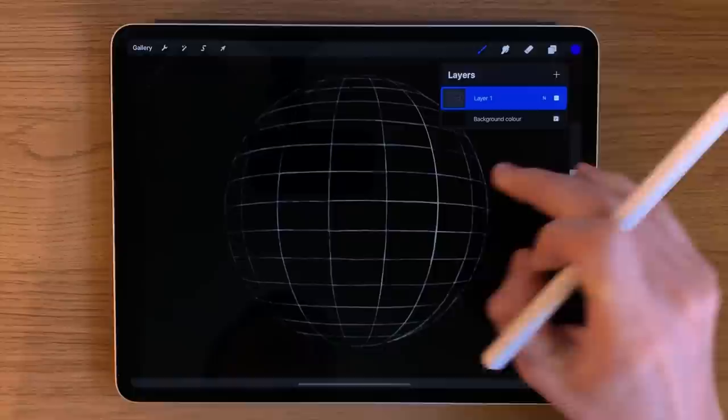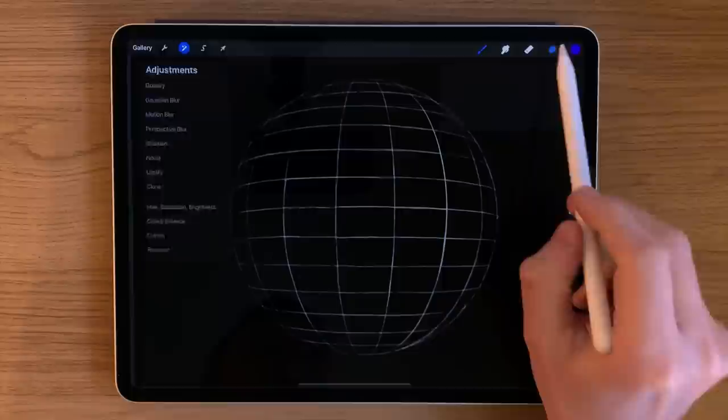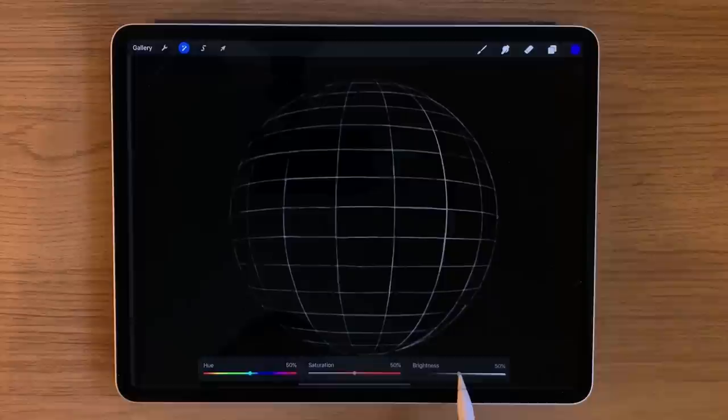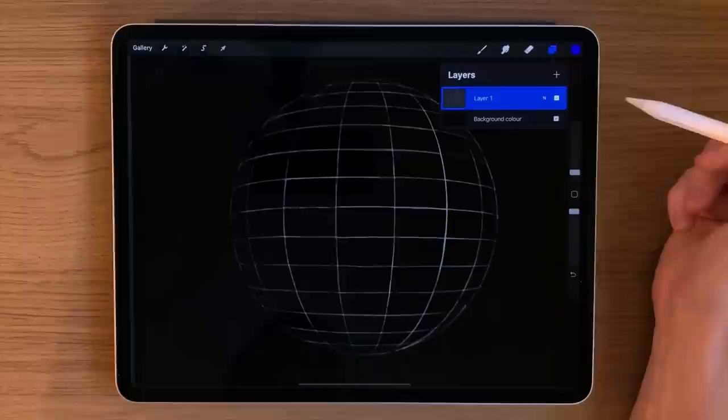Once you've got this downloaded into your canvas, the first thing you'll find is it's not going to be visible in the way shown here. To make the lines appear as light as I have them, go to the layer properties — Adjustments, then Hue, Brightness and Saturation — and turn the brightness up. It will make these lines appear whiter than they do when you first download it, making the rest of the tutorial a lot easier.